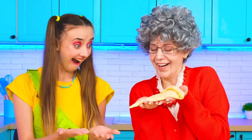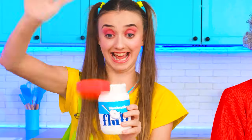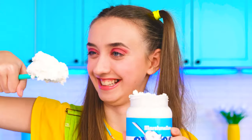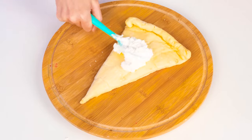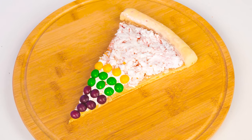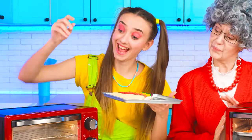Grandma? You're willing to share your dough with me? Thank you! I've decided to make a sweet pizza. It's definitely going to taste the best. Some liquid marshmallow, and lots of colorful Skittles! This looks awesome!